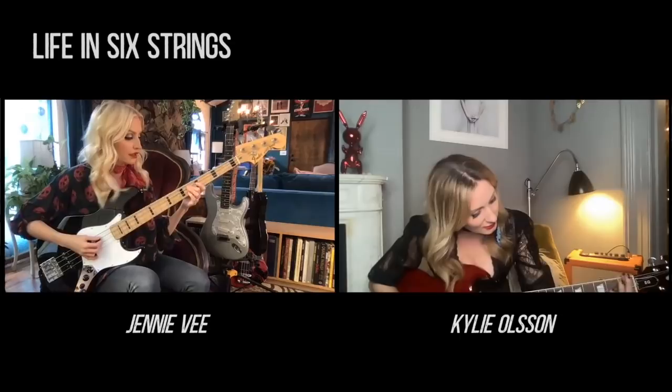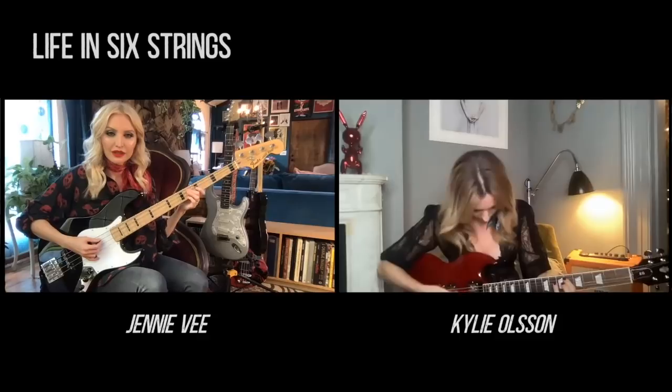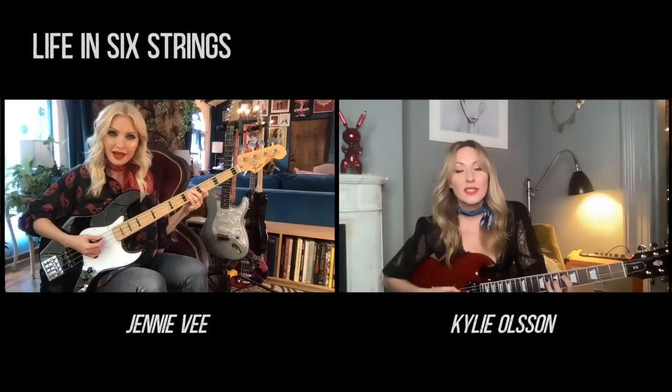So Cherry Cola — you start on the sixth fret, yeah, you've got it there. I like this one because this main riff is super driving and super catchy.